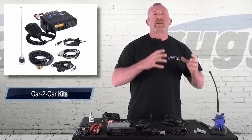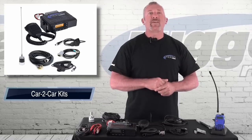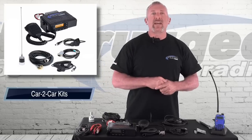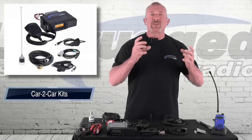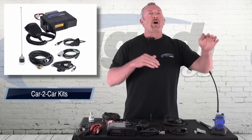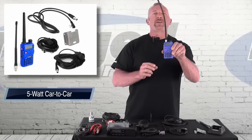Everything to transmit outside the car — whatever you're going to do — and we have a couple different kits. We have kits that are lower power, higher power, easy to install, base stations to install, all these different kits. So first off, we're going to start with the five-watt car-to-car package. This is great when you're all in a line, going in a group and in close proximity.